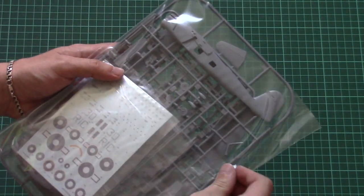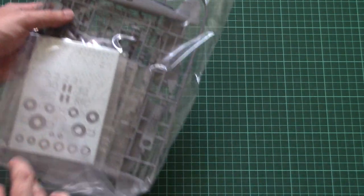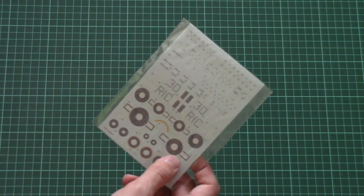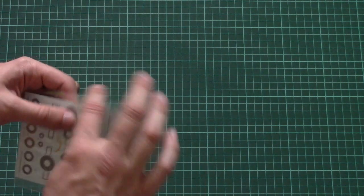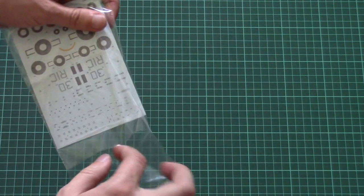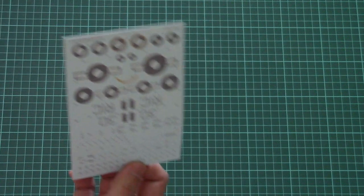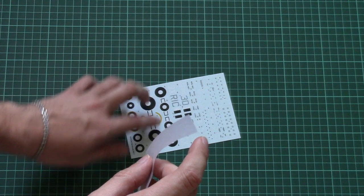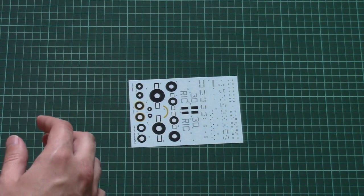Next we have, as you remember, one plastic bag with all plastic sprues. Now let me open it and we'll check everything closer. I would like to start with the decal sheet, which is packed into a separate plastic bag in order to avoid any possible damage during transportation — it's good that the manufacturer decided to pack it like this. And as far as I can see, those decals are surprisingly printed by Eduard.